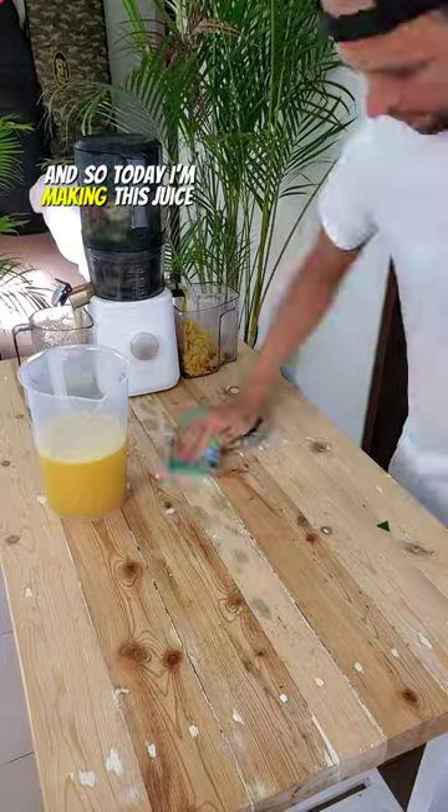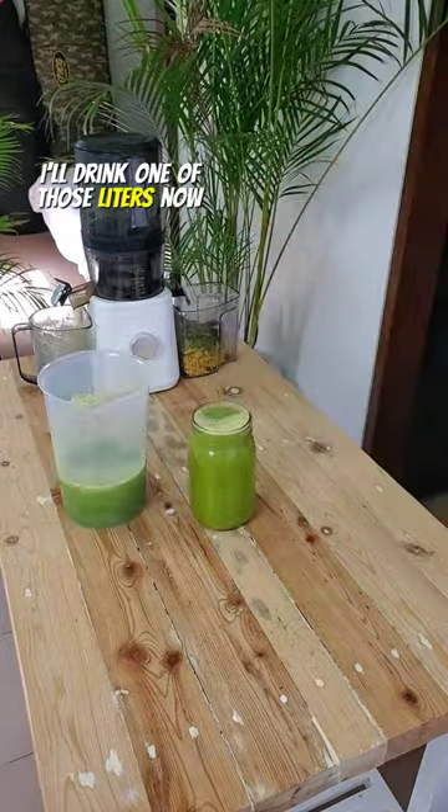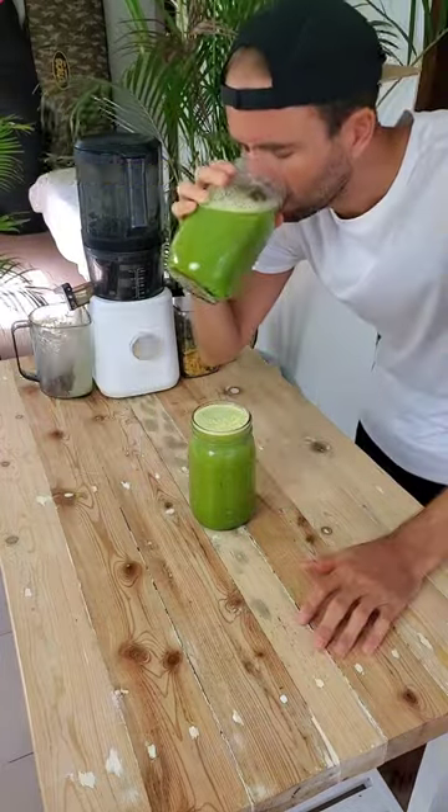Today I'm making this juice — it'll be about two liters. I'm going to drink one of those liters now and then go surf for a couple hours, and when I get home I'll finish off the second one.